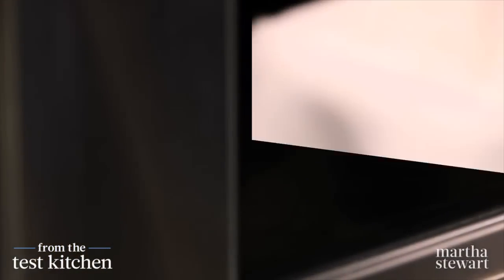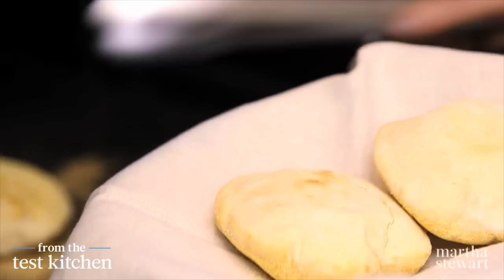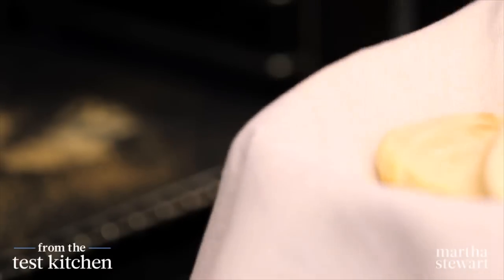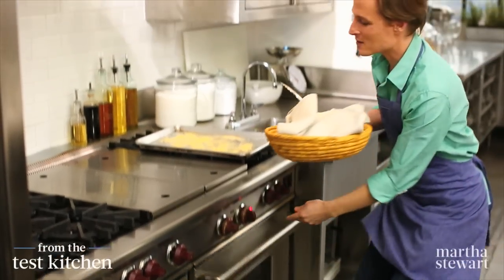Don't go anywhere. These are smelling incredible. They're done — just like that. Three minutes. Puffy, gorgeous homemade pita. Just keep them covered to stay warm and steam and soften as you carry on and cook the rest of your pitas.